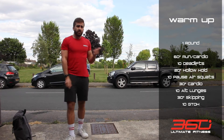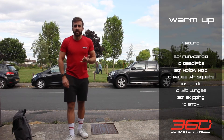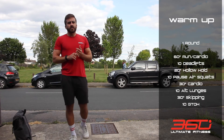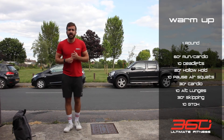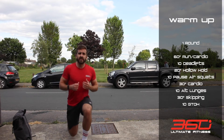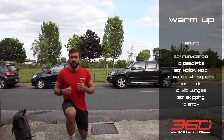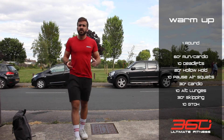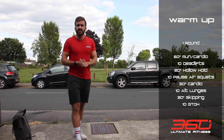Then another 30 seconds of cardio — go for another run, jump on the bike, do some burpees, chase the dog, whatever you need to do. Then go into 10 alternating lunges, so just 10 in total — that's five each leg.